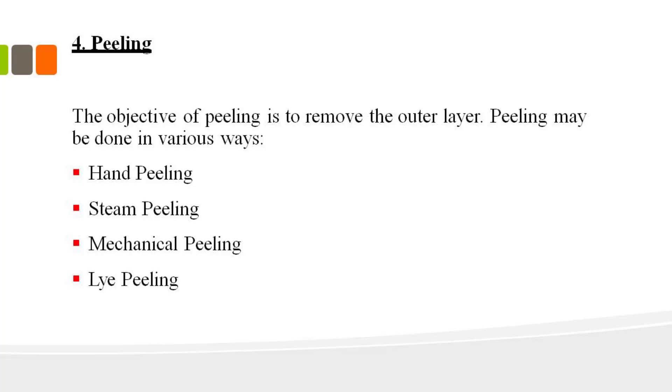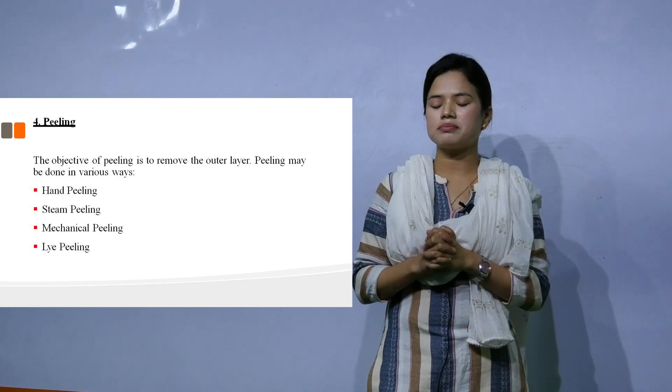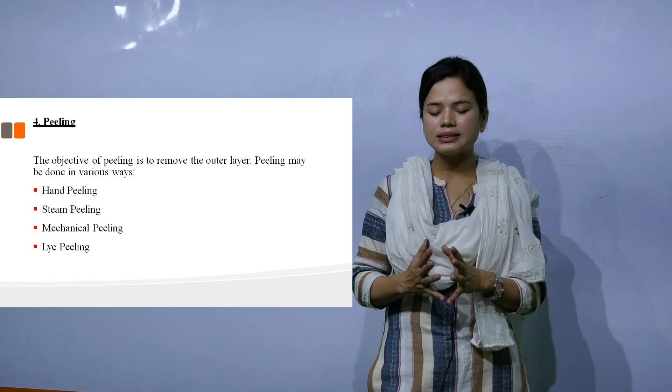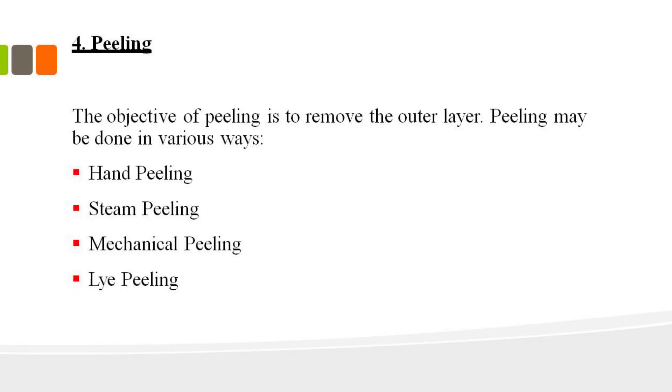For the process of peeling, there are different methods: hand peeling, steam peeling, and mechanical peeling. Steam peeling is needed, while mechanical hand peeling uses a machine. The machine is used to apply the peeling mechanically.